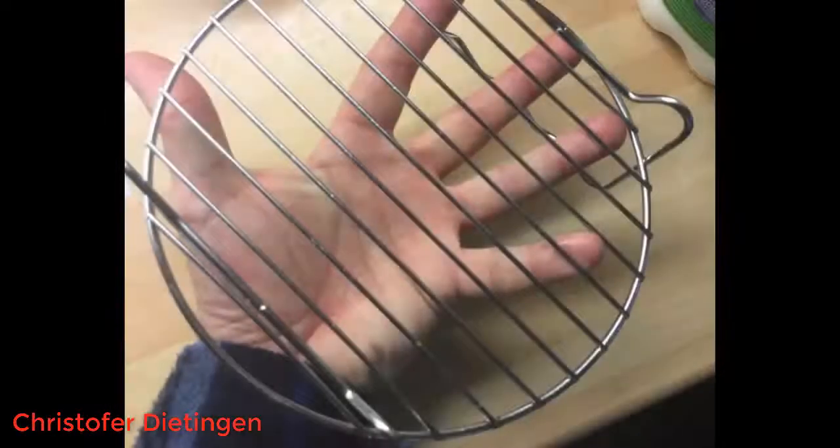Ideal for roasting and chips. Fits the Phillips fryer perfectly and excellent for the price — better than I had hoped.